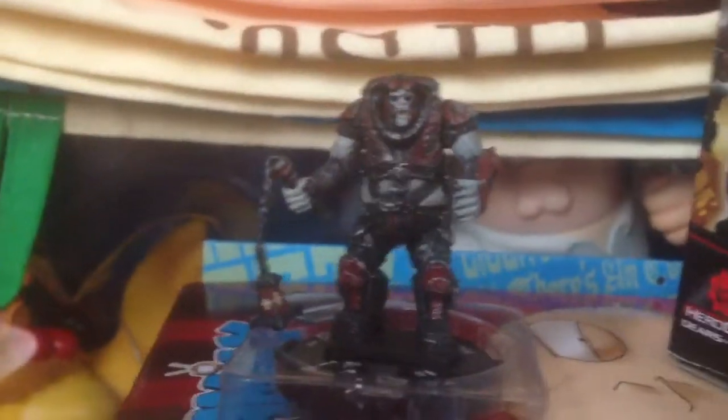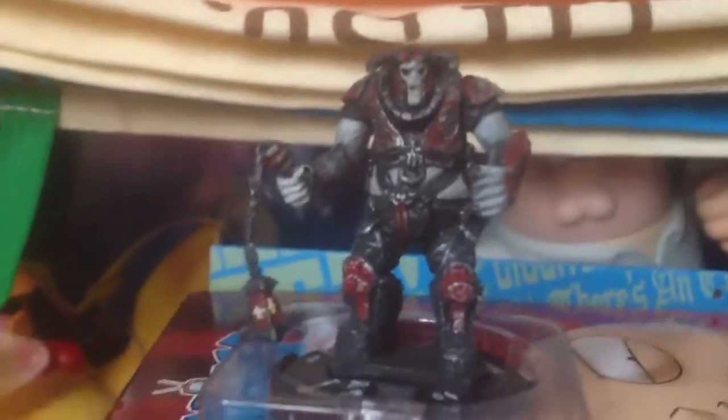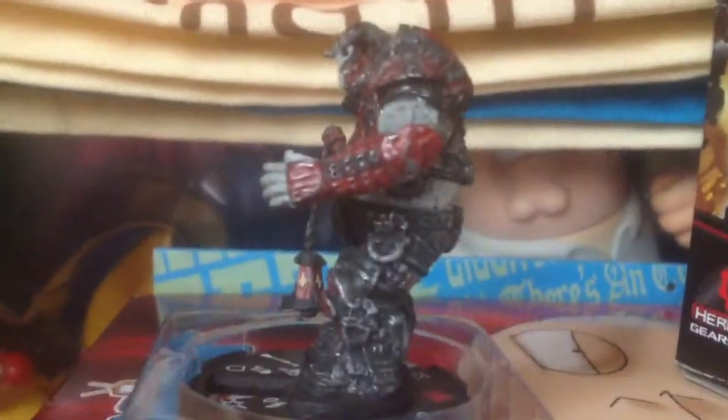Now, looking at the figurine, it's a very dark mini figurine. You can see every single detail on its body and on its back. I think this is hand-painted — yeah, that's what makes it look so good. It's an amazing figurine.